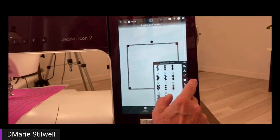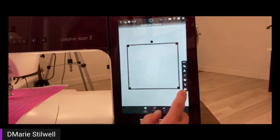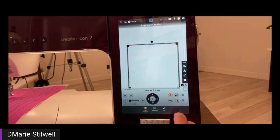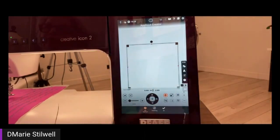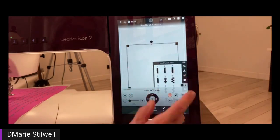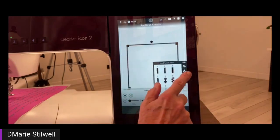If you don't want any of those outside applique stitches, you can actually delete it — then you only have your first two stitches: your placement stitch and your tack-down stitch. If you want raw edge applique, it works really well for that. Or if you wanted to put the satin stitch back on there, you can do that too, even if you did it by mistake.